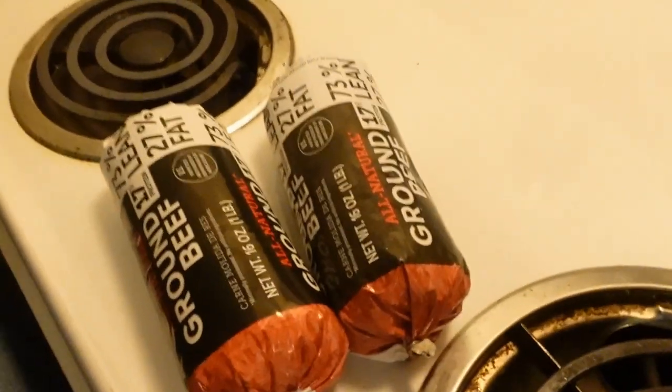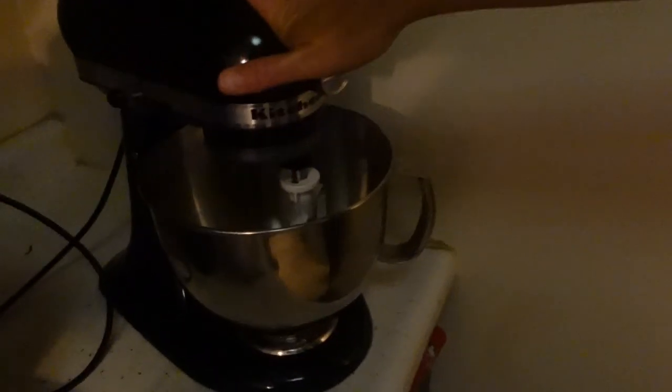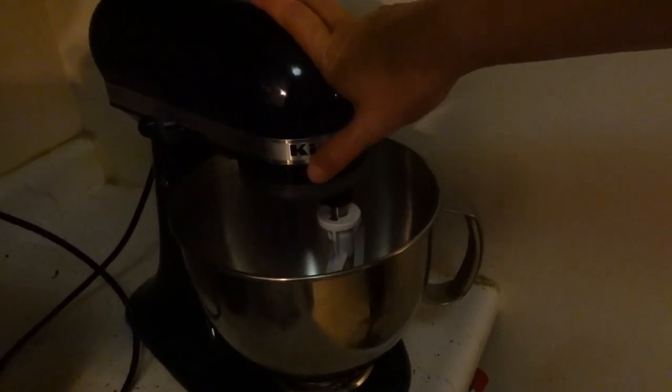We are making meatloaf today. Our recipe calls for this kind of meatloaf mix — two pounds. There's our two pounds of hamburger. We're going to use some breadcrumbs to help coat the meat. You guys don't have to use a KitchenAid mixer. This is our first time using it on the video, so let's start using it.